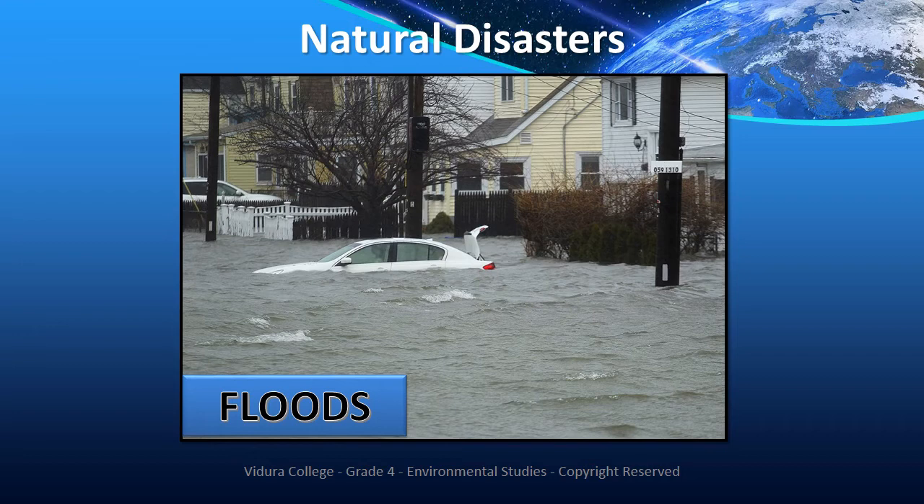Natural disasters. A natural event such as a flood, an earthquake or a hurricane that causes great damage or loss of life is known as a natural disaster. Now let's see a few natural disasters and their damage, reasons to occur, changes that happen before in nature, and safety or preventive measures.